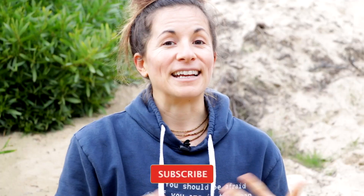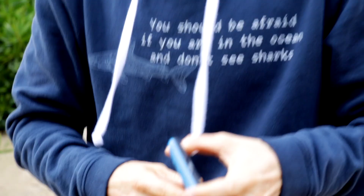Anyway, that about does it for me. If you like this video, give it a big thumbs up and hit the subscribe button for more videos from us. Thanks for watching, and we'll see you next time.